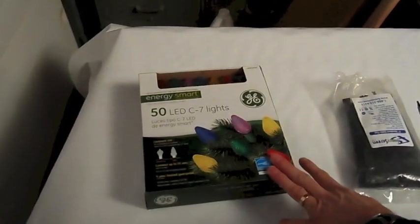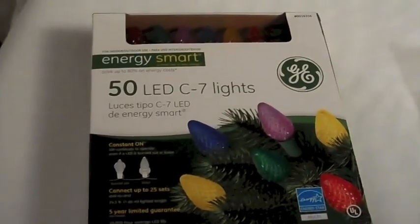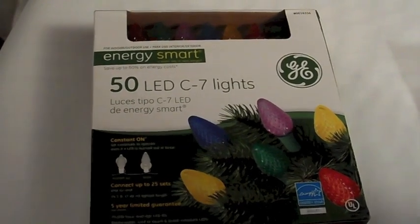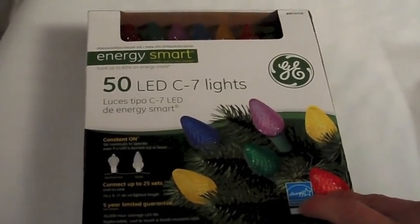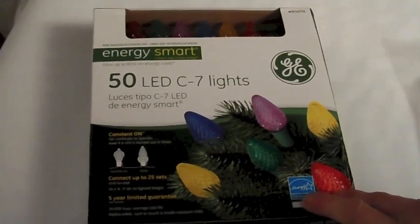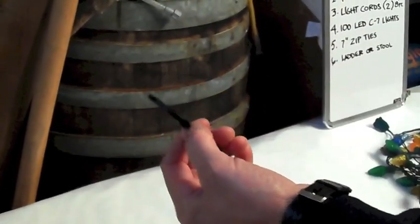The LED lights I find work the best are the LED C7 lights — probably 50 per side, so 100 total. You can tie them down with zip ties, real easy, just like this, and you're done. You can cut off the excess when you're finished.